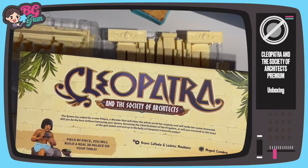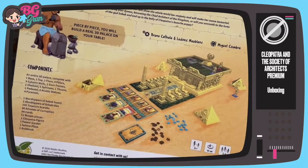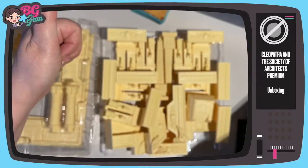That is Cleopatra and the Society of Architects. What a beautiful, beautiful thing — I'm so happy to have it. Merry Christmas to me. That's it, take care of yourself.